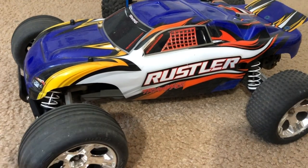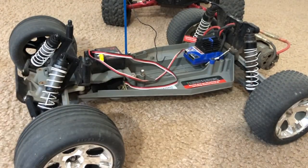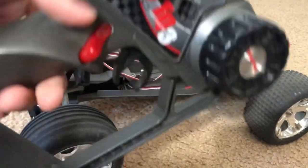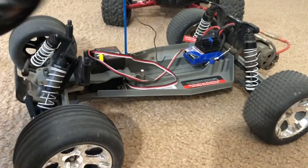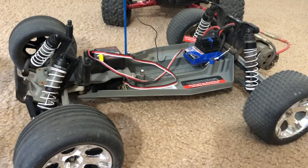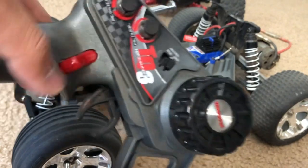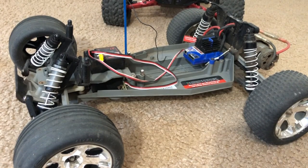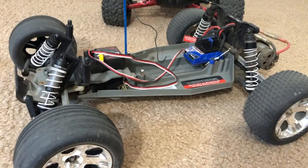This Rustler two-wheel drive is basically the same as what I got back in 2016, but with a slight difference: instead of being 2.4 gigahertz, this is the standard 27 megahertz. This controller was not factory stock for this particular Rustler - it had a 27 megahertz similar to this but was just a TQ2. This one was a third channel, mainly for the T-Maxx which had a switch for reverse. I got this one for about 30 bucks at OfferUp.